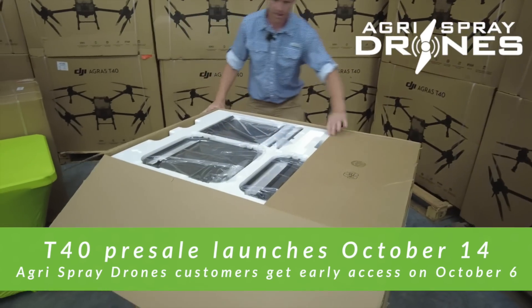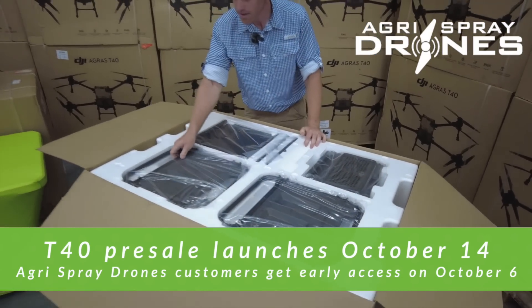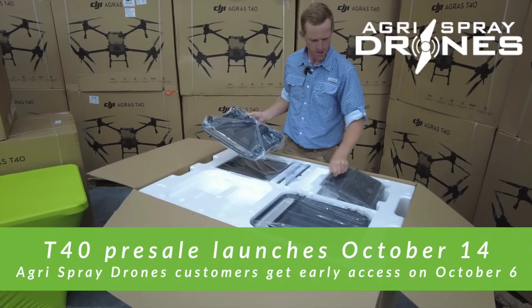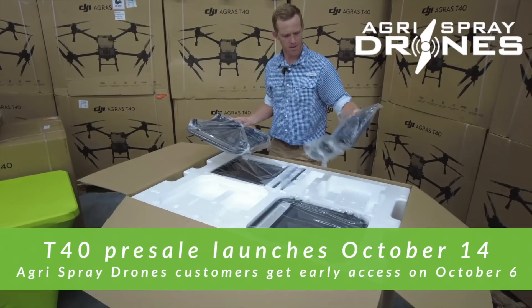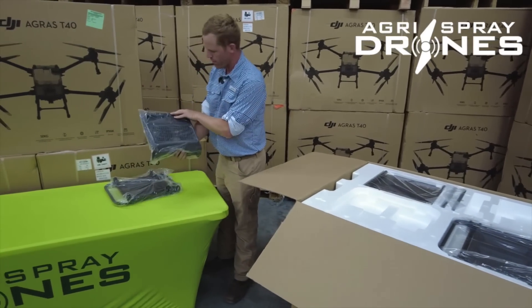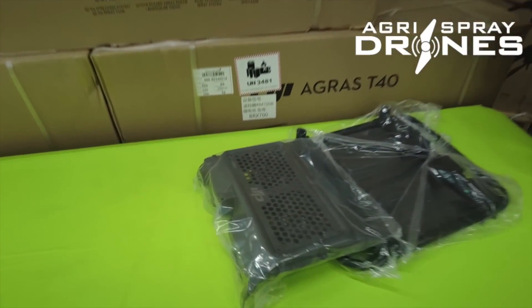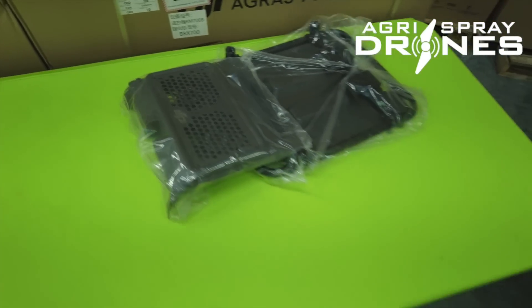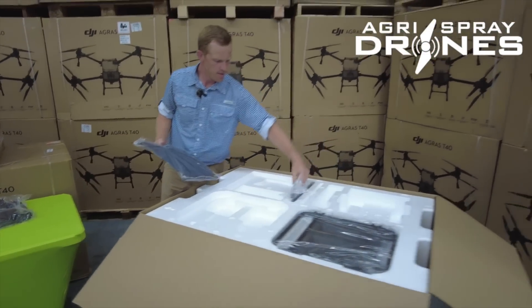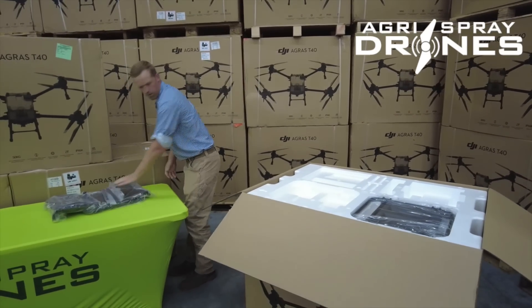We'll open the top up here — what do we got? Looks like some possible charging station pieces. This looks like the radiator for the battery charger. Some assembly required. More pieces for the radiator.